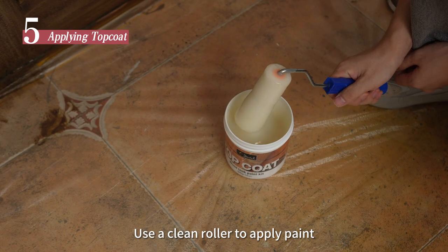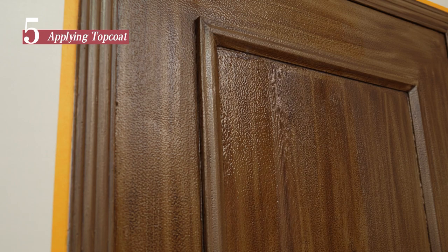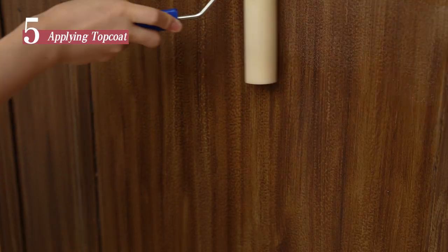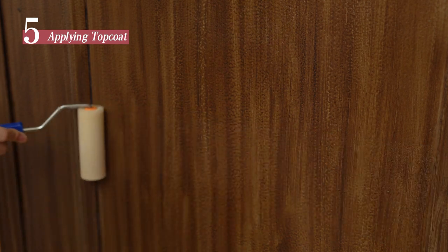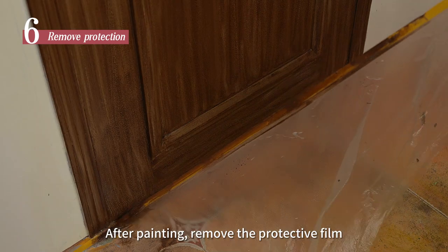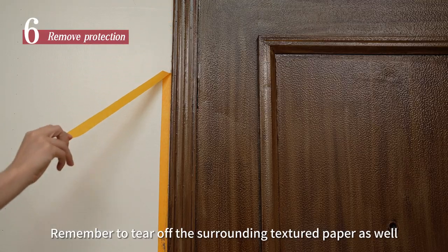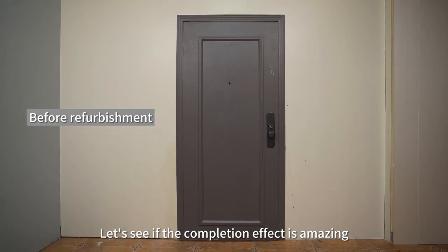Use a clean roller to apply the varnish evenly on the door panel. After painting, remove the protective film and remember to tear off the surrounding textured paper as well. Let's see if the final result is amazing!